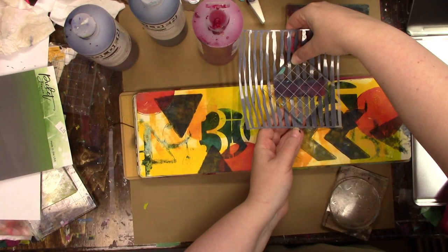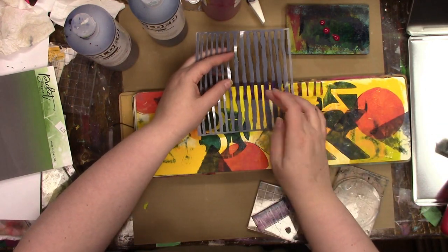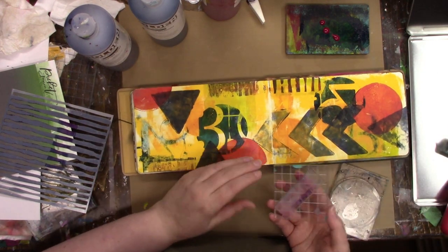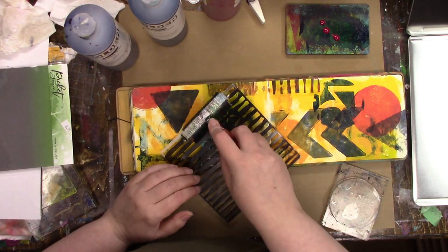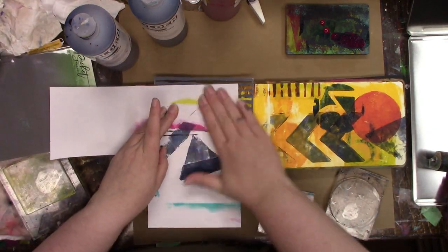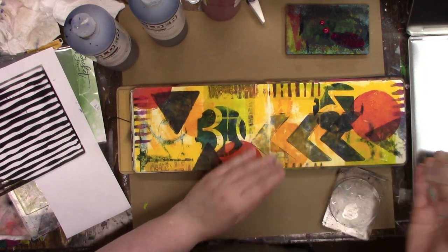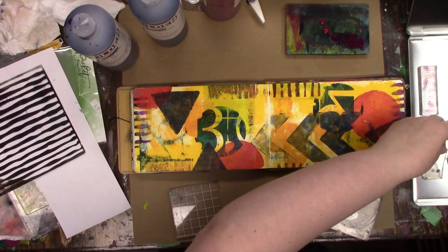This gel plate I'm using now was a rectangle gel plate and I had more than one, so I cut it in half so I could just have that little strip. That stencil is from Picket Fence Studios — I'll go find the name of it for you — it is called Watercolor Brushstrokes. And again I use the color quinacridone magenta.